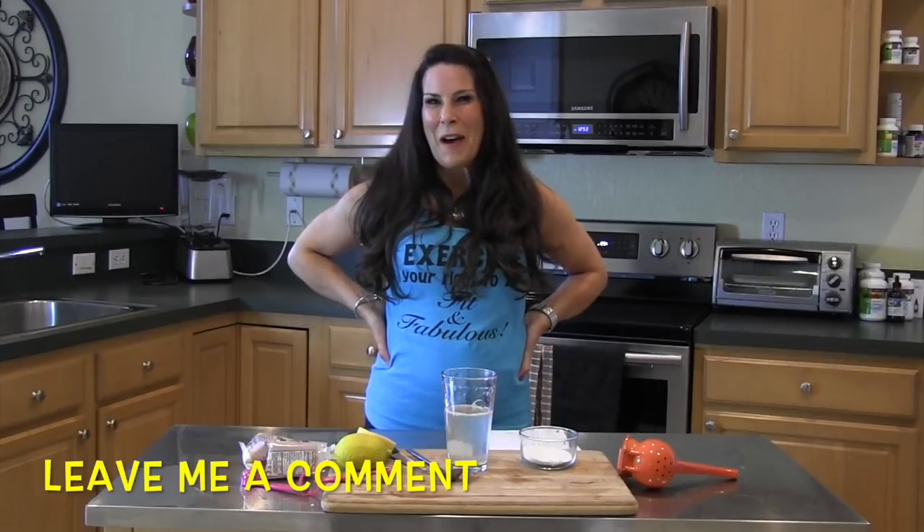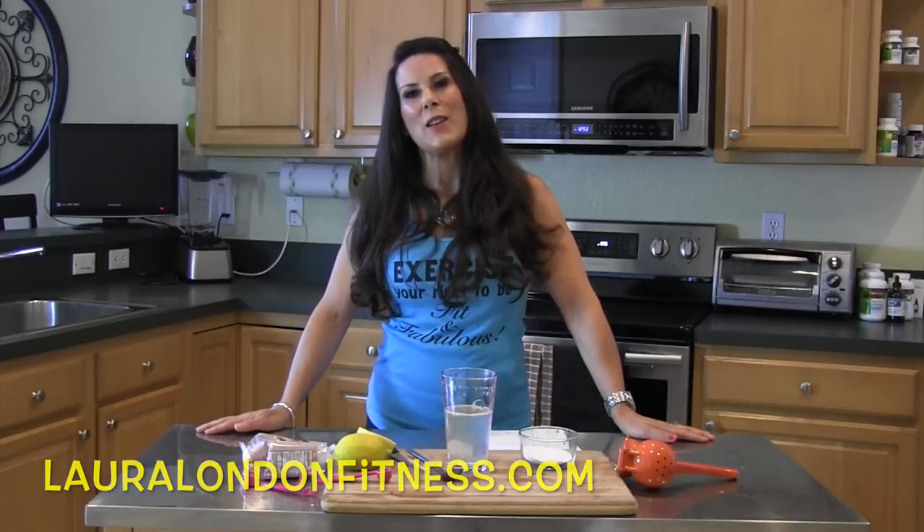And here we have our baking soda and lemon drink — I can't wait for you to try it. You're going to feel the effects immediately. Let me know how you like this video. Share it if you think it will help someone you know. Make sure to come visit me at lauralondonfitness.com for more health, fitness, and wellness. I will see you in the next video — have a fit and fabulous day!